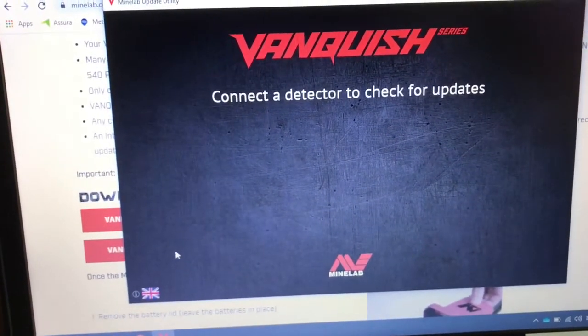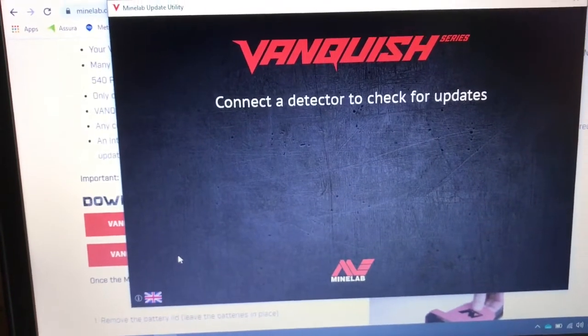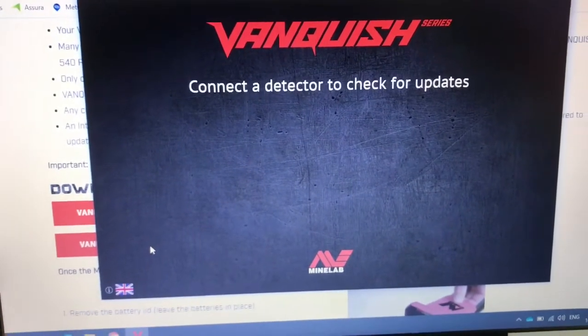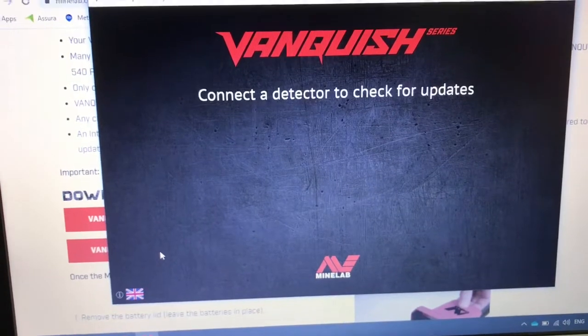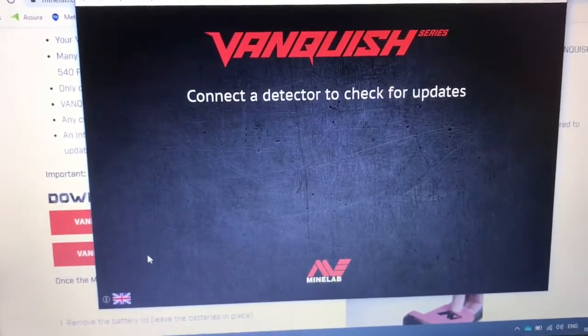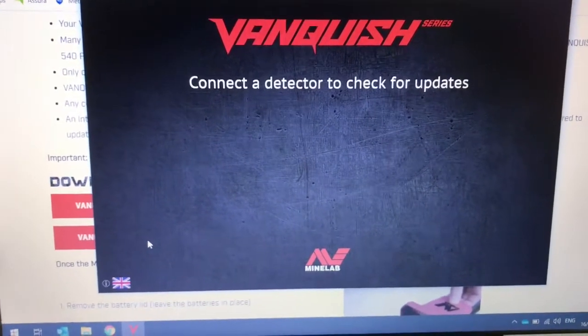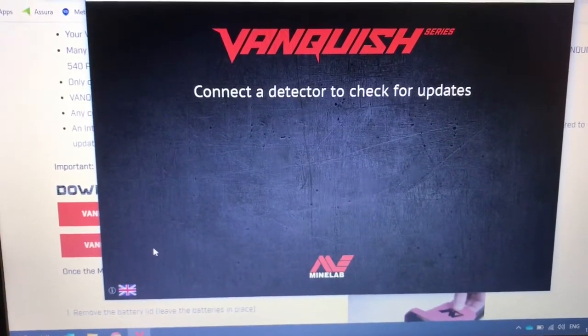As soon as you plug the USB in, you'll hear your Vanquish turn on — just leave it. The install takes about a minute and a half and then it will tell you that you're done. You can close it, turn your machine off, and you're good to go.